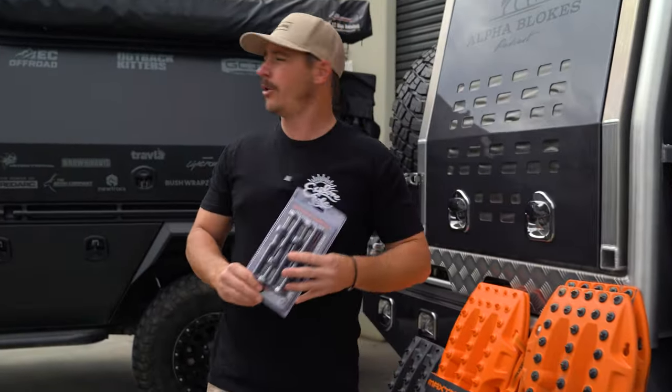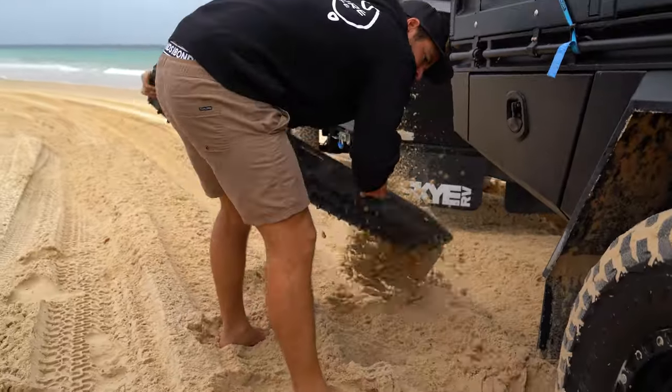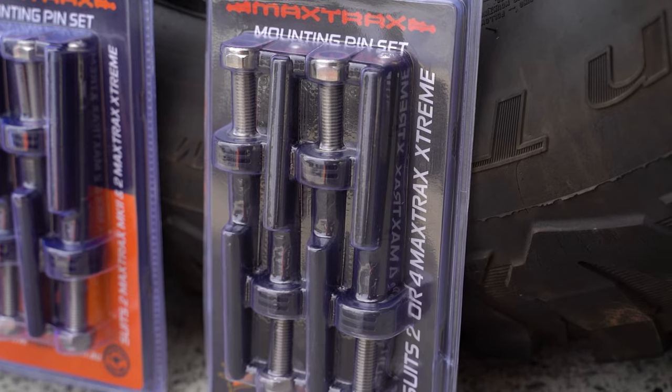You're a hardcore wheeler, very similar to my Ram — you've got four Maxtrax Extremes. If you're running two or four Maxtrax Extremes, then you're going to want a set of the mounting pins for the Extremes.